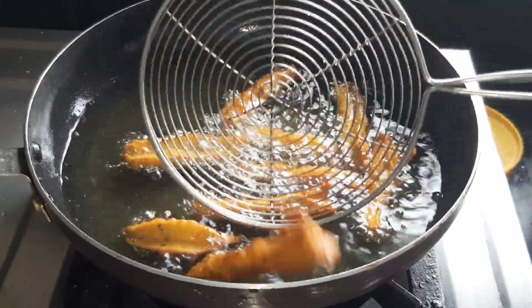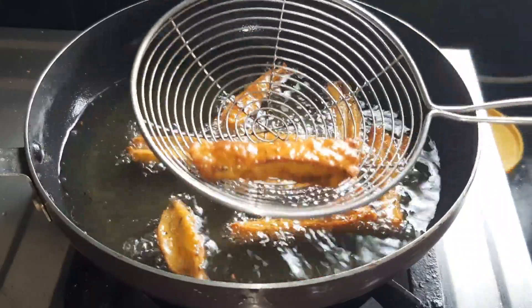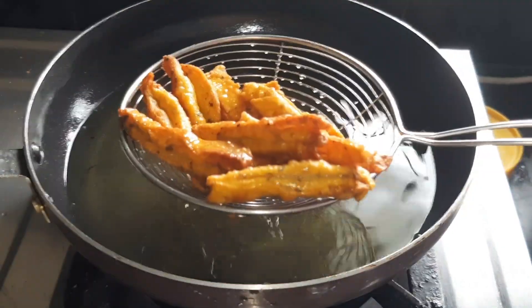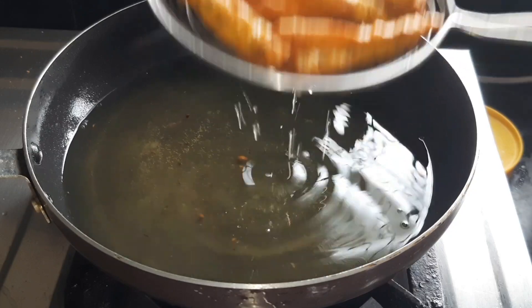After the next snack, I will try to make some more, just for the flavor of these. If you like this video, please comment and subscribe to the channel for more videos.